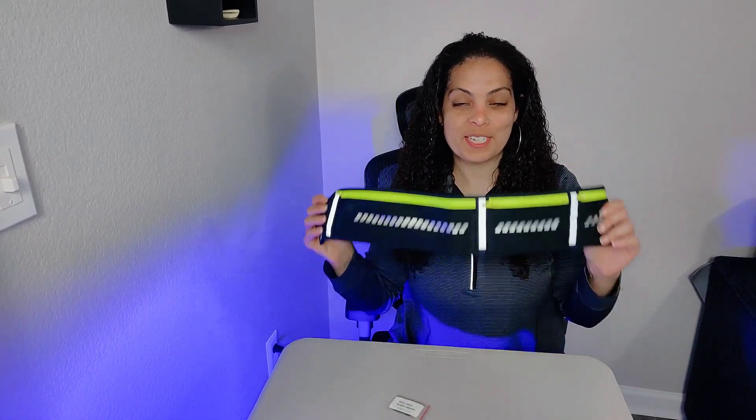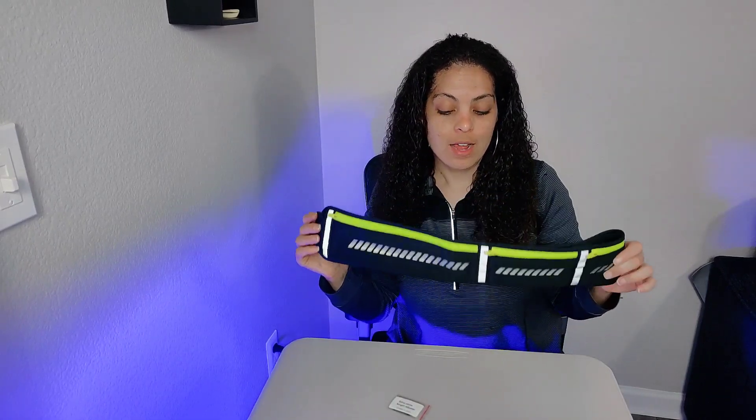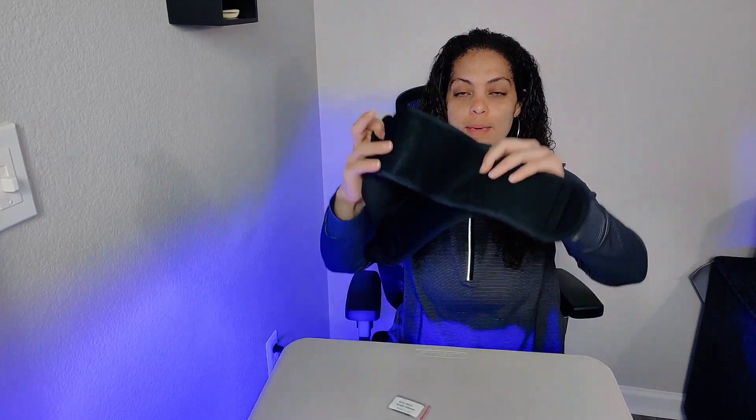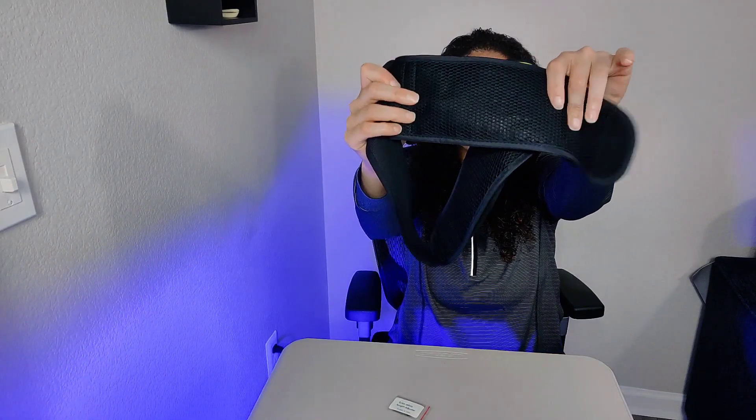Hey guys, so I was gifted this running waist belt to try out. Let's talk about some of the features that I've already noticed and I like. The back is actually made out of a breathable mesh material, so once it's on your waist it's going to minimize how much you're going to sweat, especially when you're running, hiking, biking, or any outdoor activity.